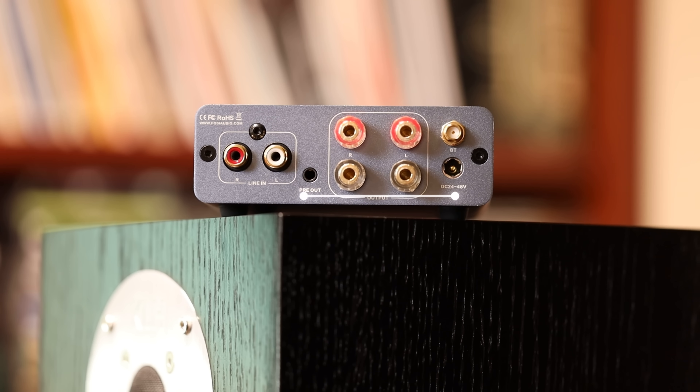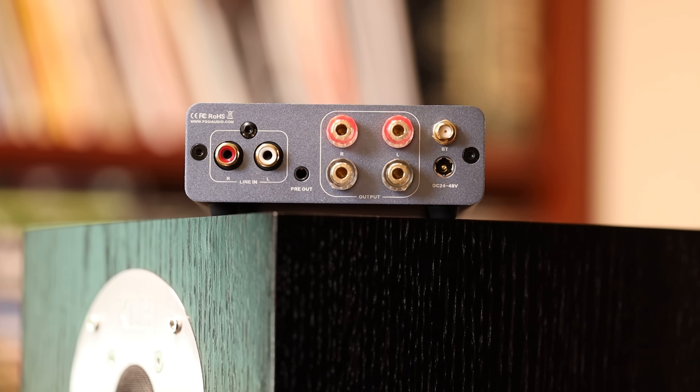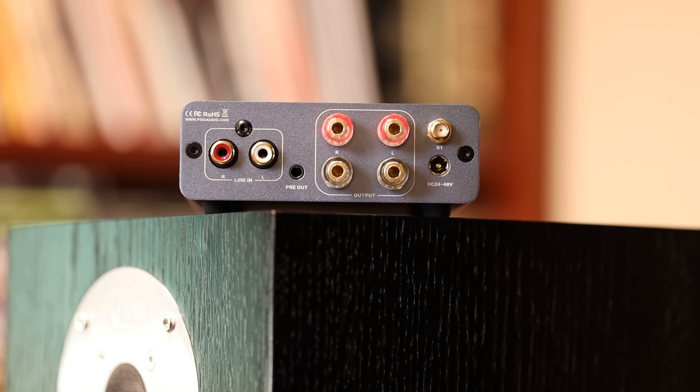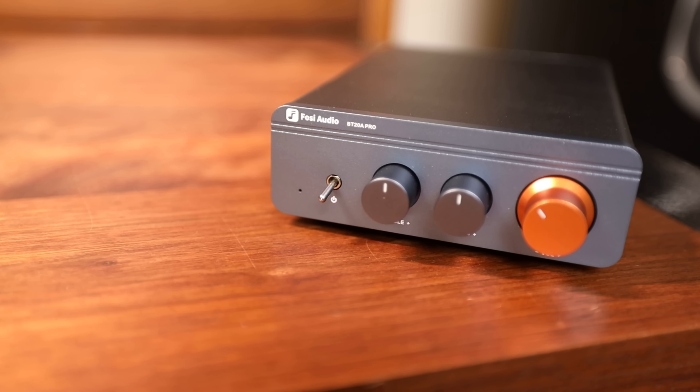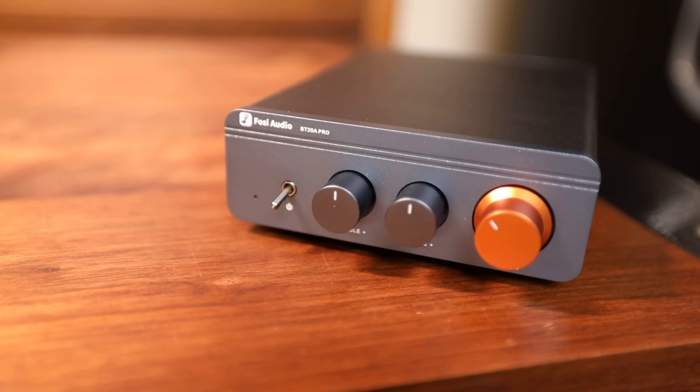Next to that we have the speaker inputs — the usual, either twist for bare cable or insert a banana plug — and lastly the Bluetooth antenna and the power input. The power input states 24 to 48 volts. The included power supply is a 32-volt 5-amp, but you could run as high as 48 volts if you wanted to get the true potential out of this. A larger power supply is required to see anything near the advertised power levels at a reasonable amount of distortion. But the included supply still pushes this amp far beyond what you'd expect, so give it a try in its base configuration first.